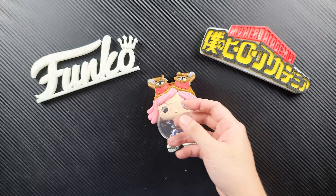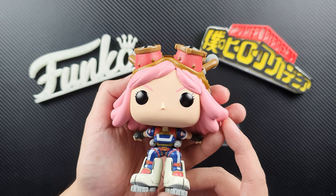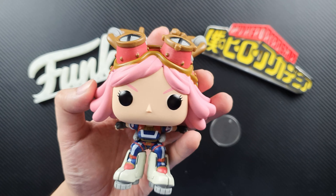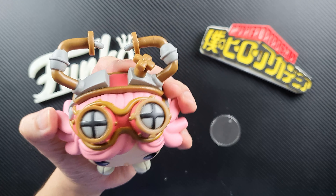It comes with the base, but she can actually stand very well without it. Okay, so this is the figure.